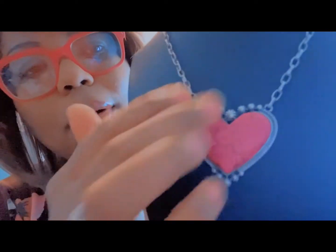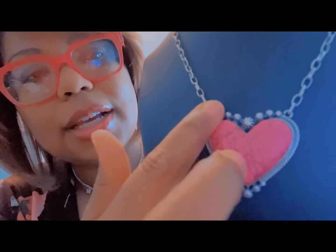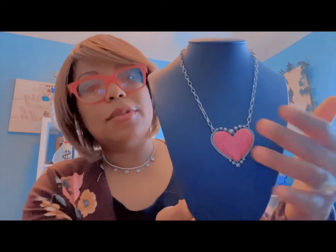Speaking of hearts, this is another heart-shaped necklace. This one has a marble design on the front with designs around the rim and a gold chain. It can extend longer if you'd like to wear it that way, but this is how it looks — this is the heart necklace.